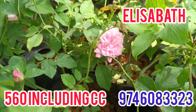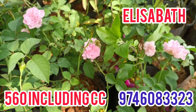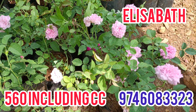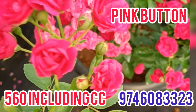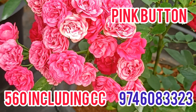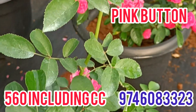I will show you the un-rooted plant and the combo of the plants. I will show you the 2nd plant. The 3rd is the pink button rose. I will show you the un-rooted plant.